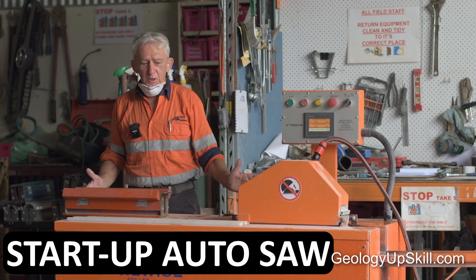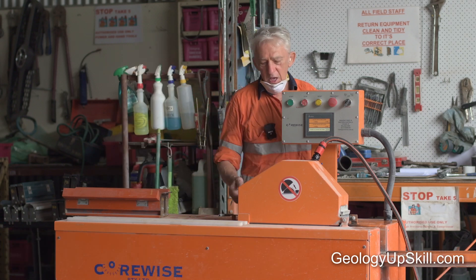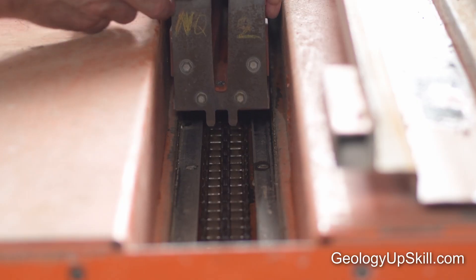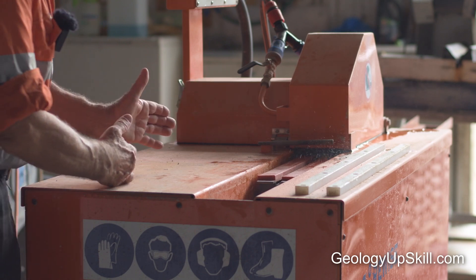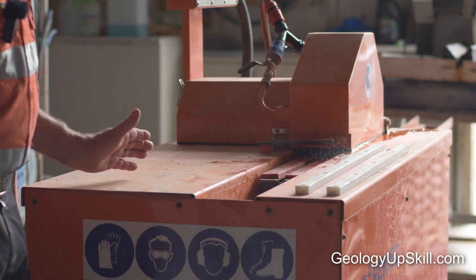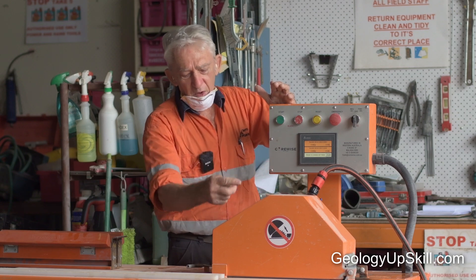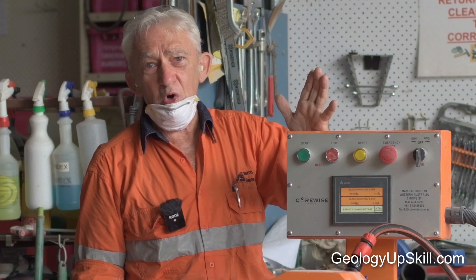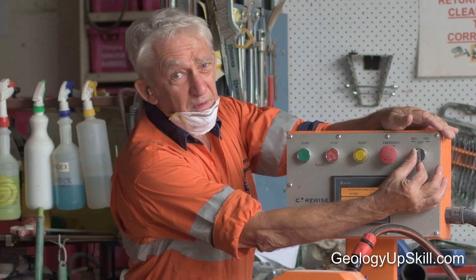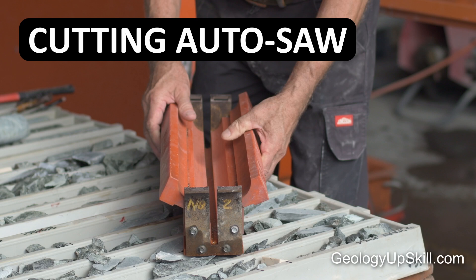Now let's look at the startup procedure for the auto saw — it's exactly the same as the hand saw. The only difference is this has a chain drive which hooks onto your boat. The chain takes the boat and the core through the blade. Turn your water on so it's flowing through to your blade, start your saw, and your chain drive turns on.